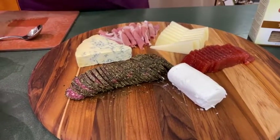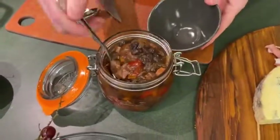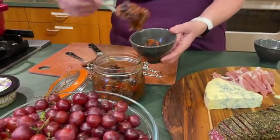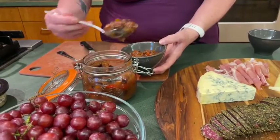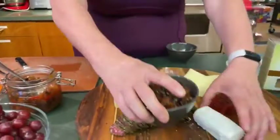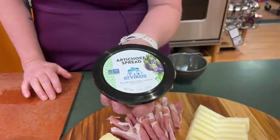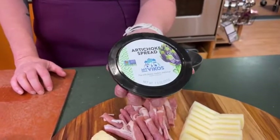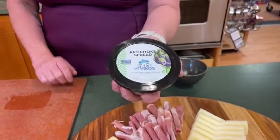Then we have our chutney — I made this last week and I've been eating it on sandwiches and on curries, it's really yummy. Basically the only difference is this one has a little bit of red bell pepper. We'll put this on here. And then I have an artichoke spread. We have four different spreads from Mount Vicos: artichoke, a tapenade which is black olive, red pepper and feta cheese, and a smoky eggplant dip. Any of those would be fantastic on your board.